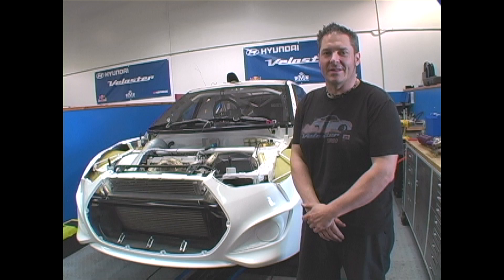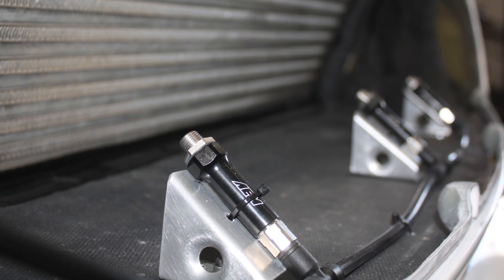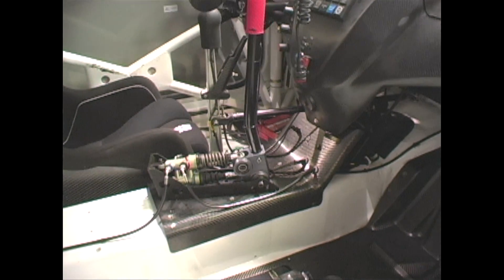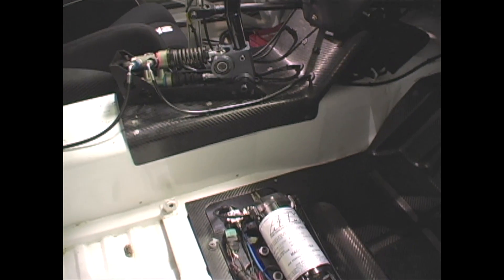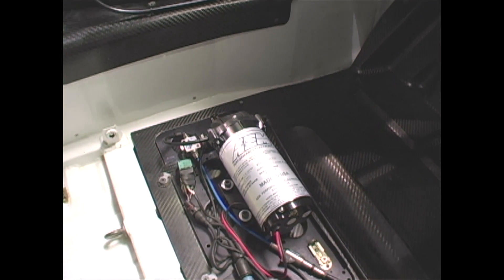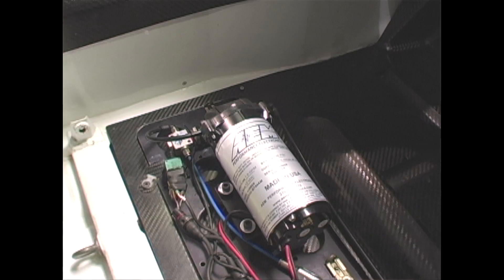We've just introduced the AEM water injection kit. We're allowed to run a water spray kit to the intercooler to keep engine temperatures down, and we chose AEM. It has a very powerful pump, it's very reliable, and it integrates very well with the system that we've currently got on the car.